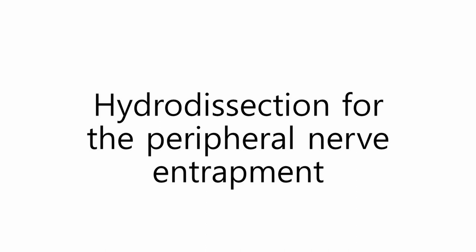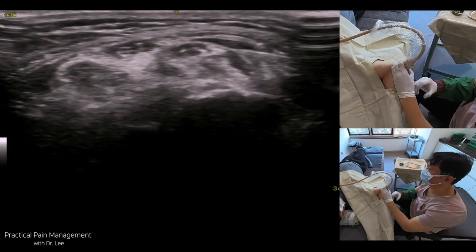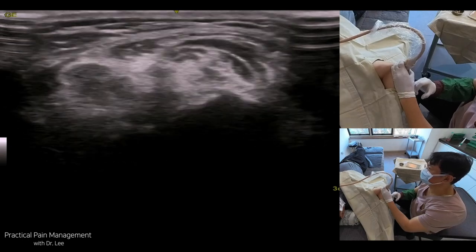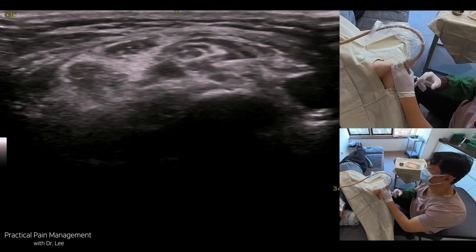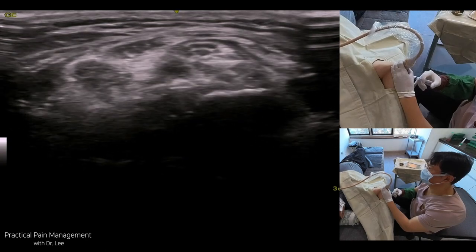Hi, Masterclass members. I will discuss the hydrodissection technique in several clinical cases. I usually undergo hydrodissection perineural release in simple peripheral nerve entrapment cases, but I try to decompress the nerve or tendon by the direct retinaculum or ligament cutting procedure using the needle blade in chronic intractable nerve entrapment or tendon entrapment cases.